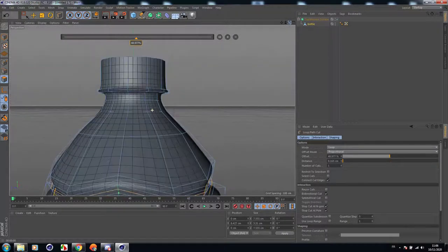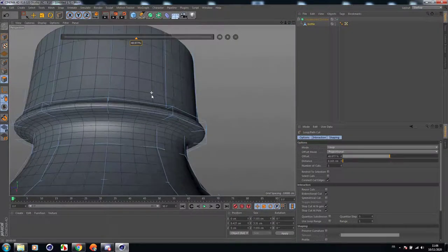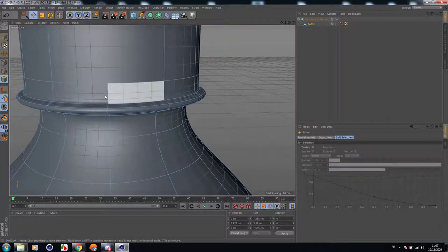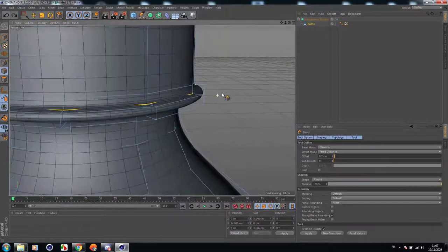Now let's go back to the top of the bottle and try to finish this. By selecting this edge here, let's add a cut here. Select edges, and let's pivot a little — subdivision to zero.